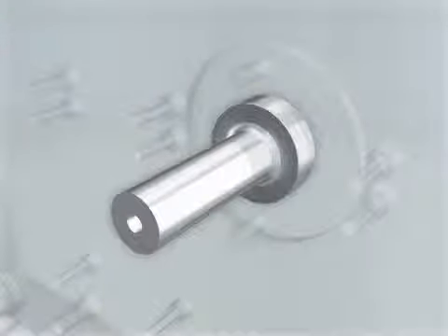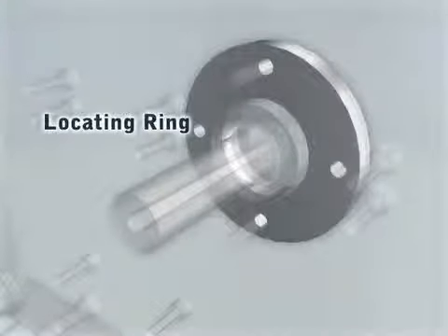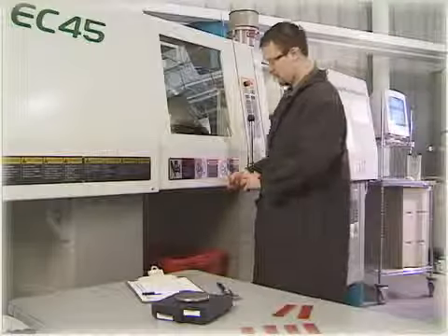The locating ring is bolted to the clamp plate and aligns the sprue bushing with the nozzle as the barrel comes forward. The two-plate mold design is used for any molding application where runner scrap can be tolerated.